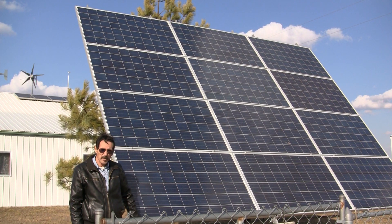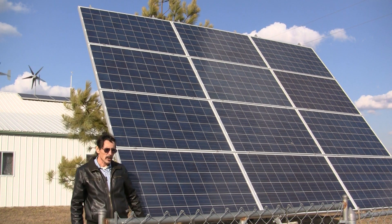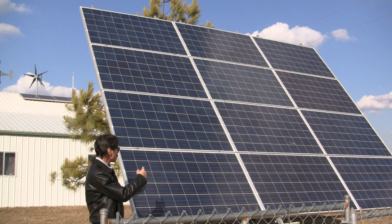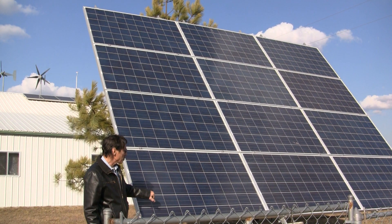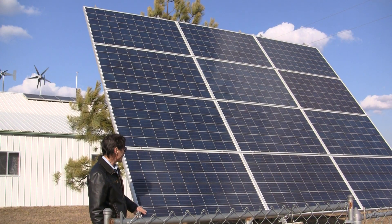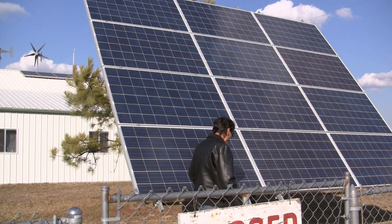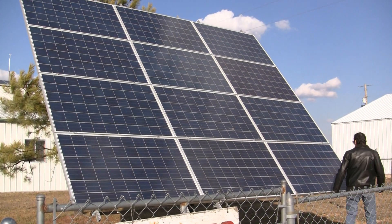Hi everybody, I'm Jeff from Missouri Wind & Solar and we were working on the Time Solar Tracker — and here it is. We got all of our panels up and we got all the micro grid tie inverters installed on the back, and as you can see just how big this thing is. This is 3,000 watts worth.